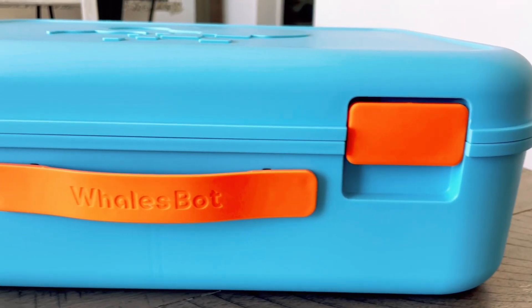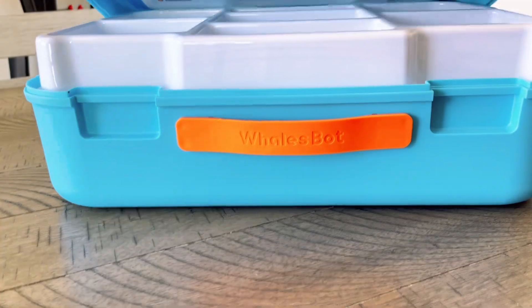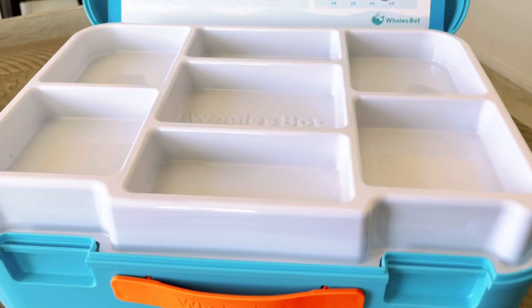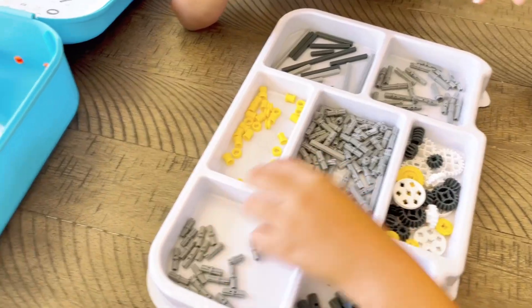I opened the box and was super excited to see that it was in this little suitcase thing. As a mom, those Legos that come in boxes — those boxes just get ruined and nothing goes back in them. You're left with a bunch of Legos everywhere. I even organize these, so I was really excited to see that it was in a suitcase sort of thing where it's really easy to organize what you're working on if you're not doing it in one sitting.